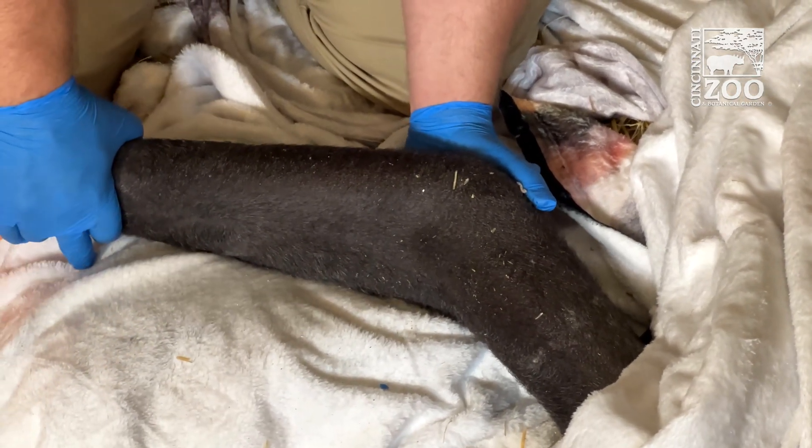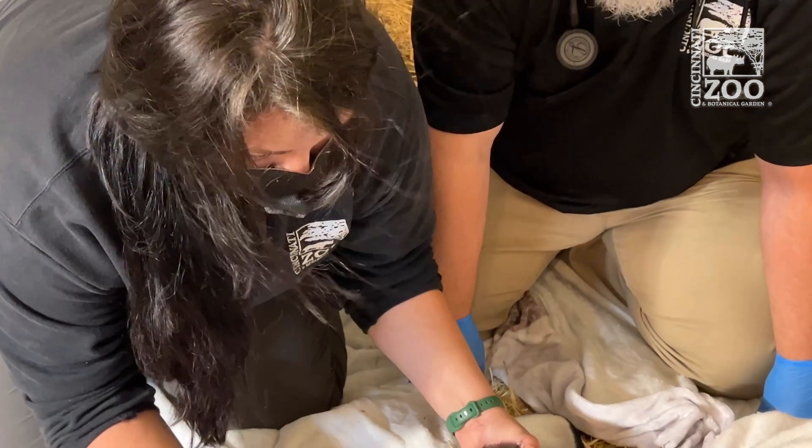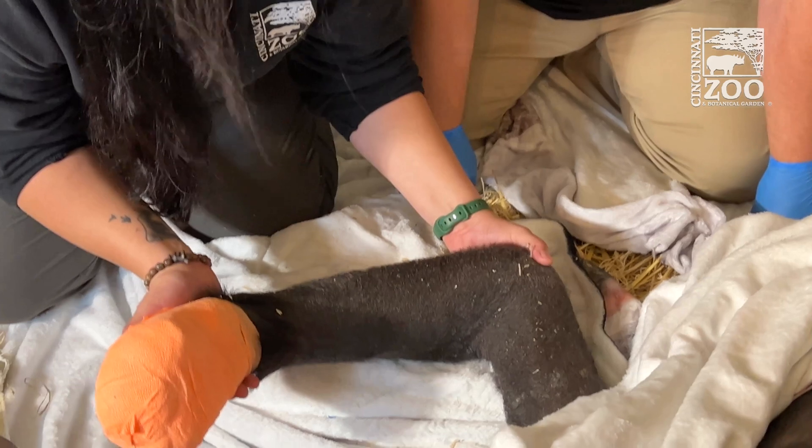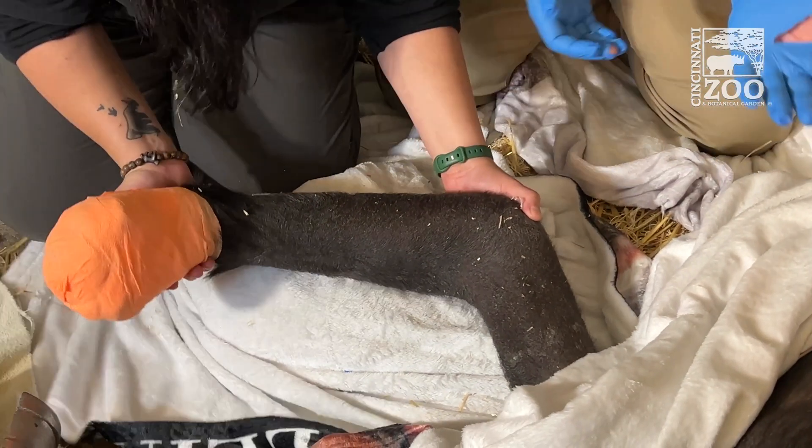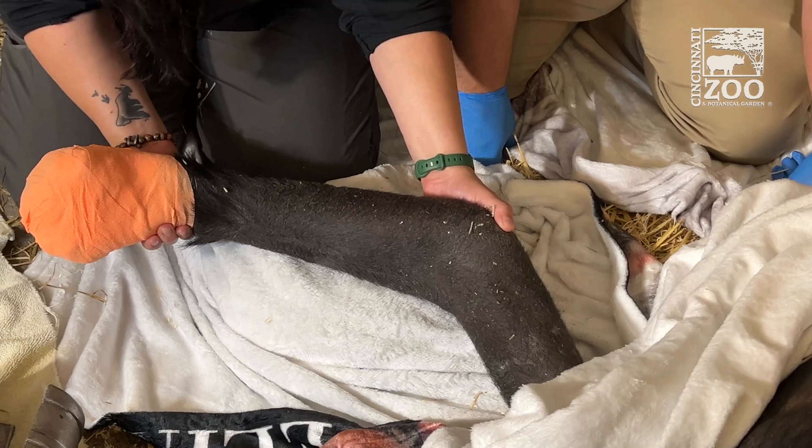We did about maybe 10 to 15 minutes of range of motion exercises, and her elbow joint went from about 50% function — somewhere around there as far as range of motion goes — to probably about 80% range of motion.